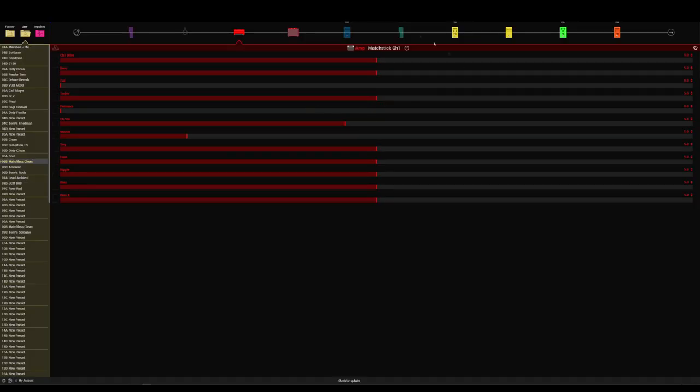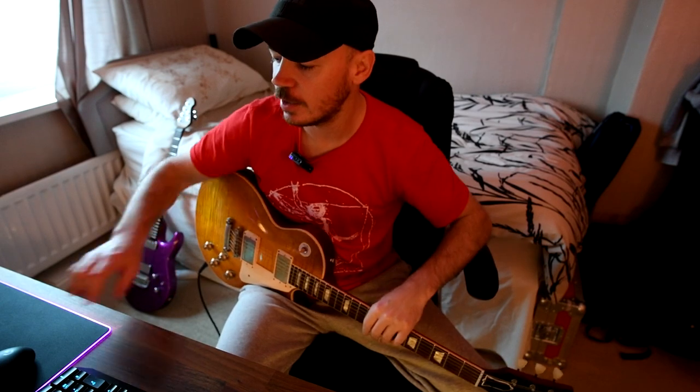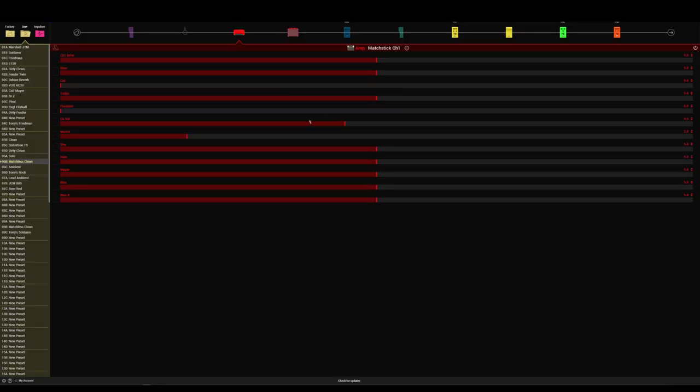Here we go — it is based around the Matchstick Channel 1, which is the Matchless amplifier. There are the settings if you want to know them, but you don't really need to look at the settings because I'm going to provide the link below if you want to go and download it. It's totally free, so go download it, have a play, enjoy it if you like this kind of thing.